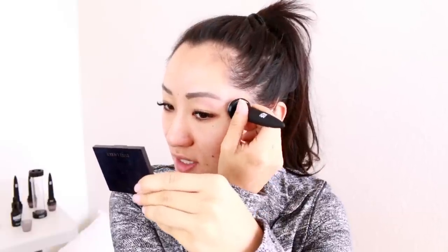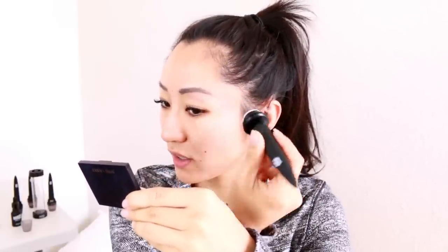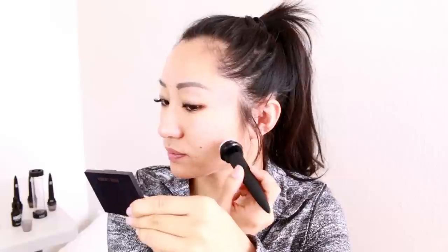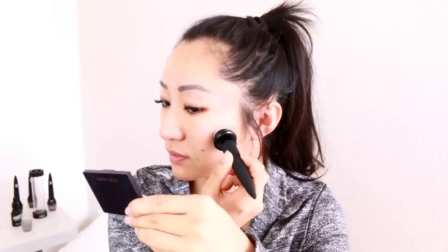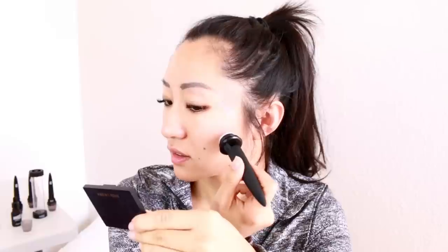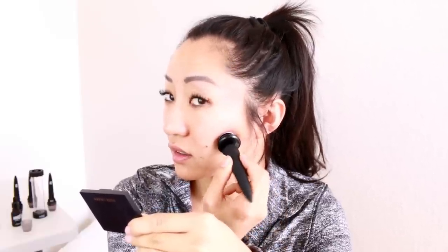Just press down, lift, turn it a little bit, press, lift. This is so fast — you could do this like anywhere. For the laugh lines, I usually like to blow a little bit to puff them out.